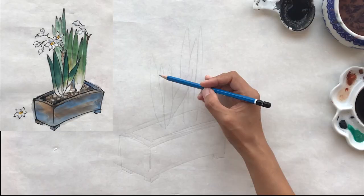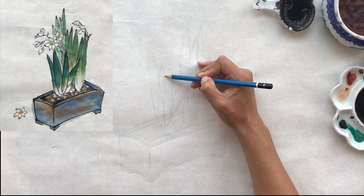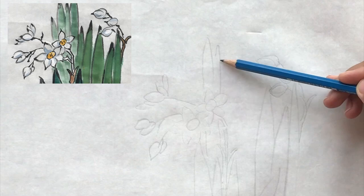The stem comes out from the space between the leaves. Draw two strokes for the stem. Draw more leaves behind the flowers to add another layer.